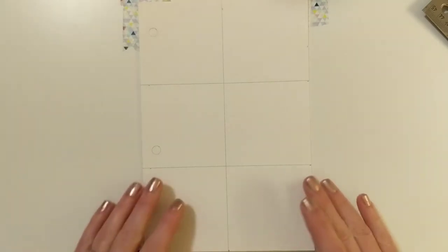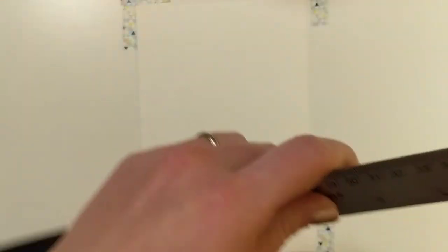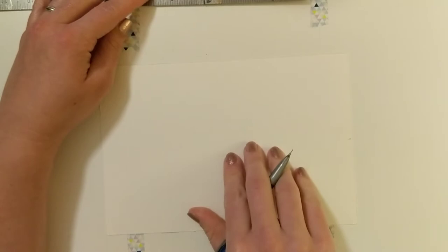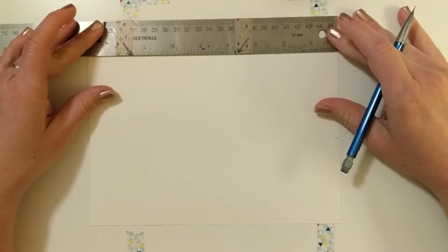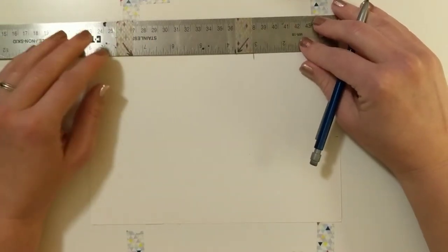First, you need to create a three-inch grid on your paper. The easiest way is to mark every three inches around every edge. On the short side there should only be one mark because the paper is six inches long, so counting three inches and making a mark. On the long side you should have two marks — at three and six inches.